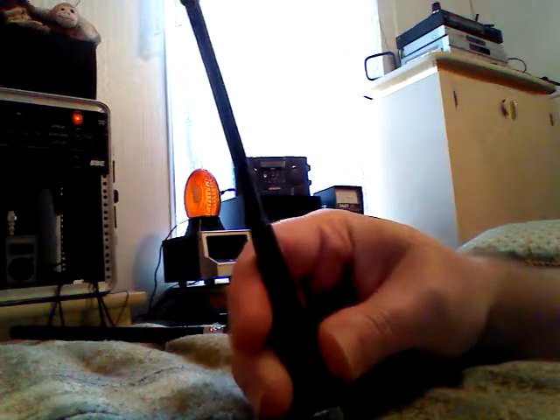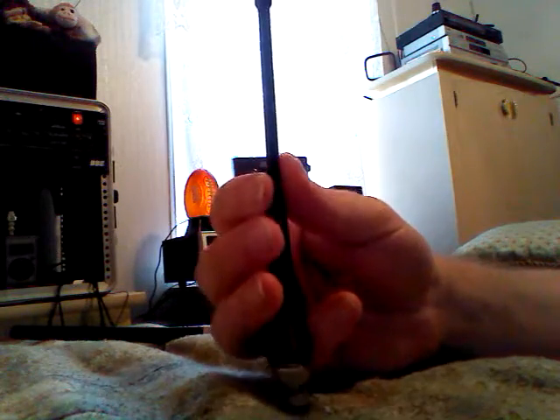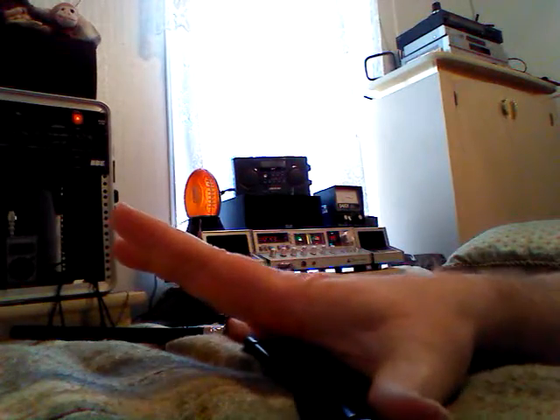It has a BNC connector and it's built solid. I've had this about 6-7 years now, and it's about 8 inches long.